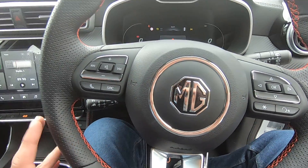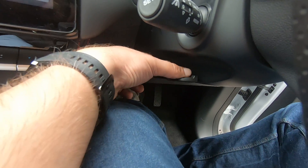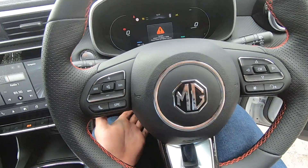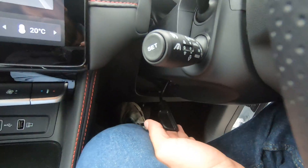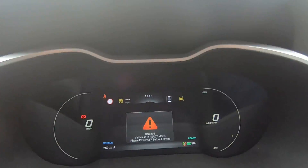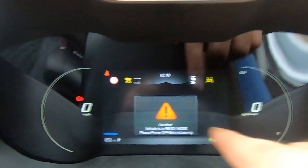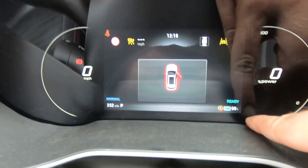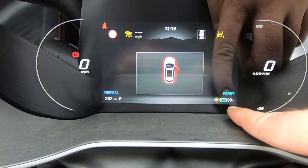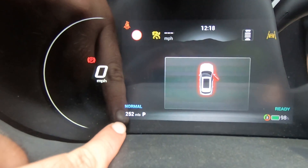To adjust the overall steering wheel position, behind the steering wheel at the bottom you'll find a lever — press it downwards, then move the steering wheel up or down until you find the perfect position, and push the lever upwards to secure it. On the screen you can see the power you're using, your current speed, remaining battery percentage — currently at 98% — the KERS level, driving mode (currently Normal), and the remaining range.